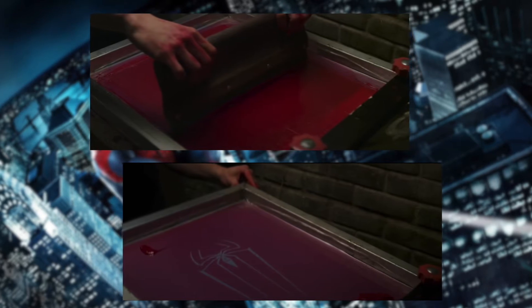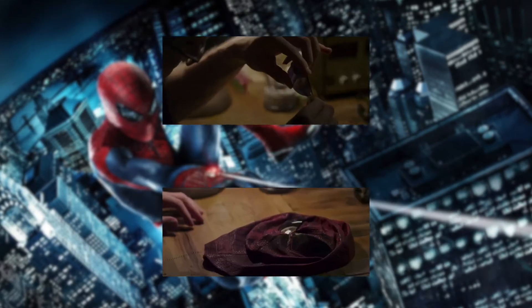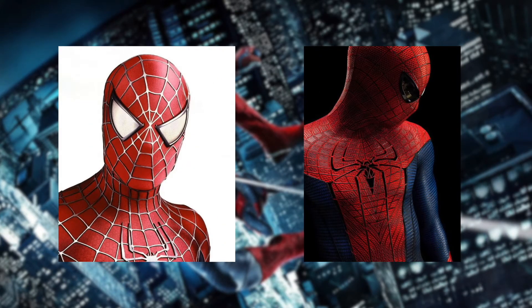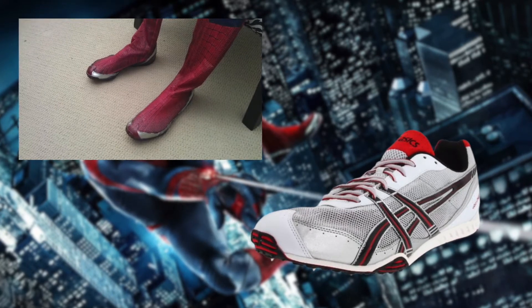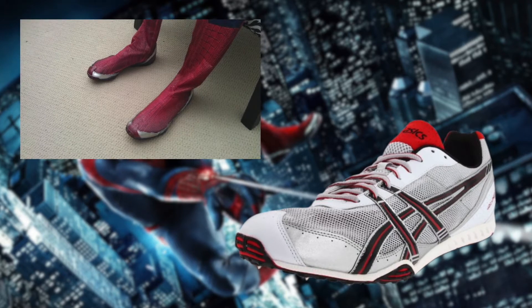The process of making the suit's design was done via screen printing, which is a technique where mesh is used to transfer ink onto the desired surface. The eyes were made out of sunglasses with some sort of golden mesh, that were glued onto the mask and further applied with the blue frame. As with the Raimi films, the eyes are still expressionless. The soles of the boots were taken from the Asics Gel Dirt Dog 3, a shoe specifically designed for track and field.